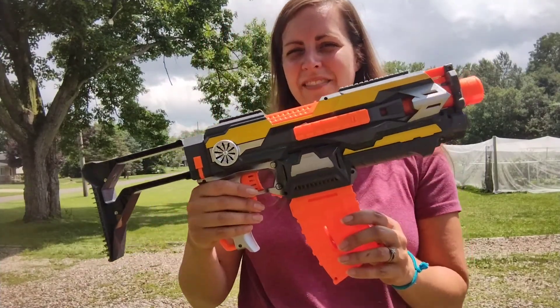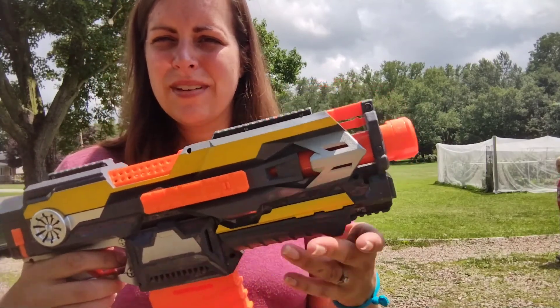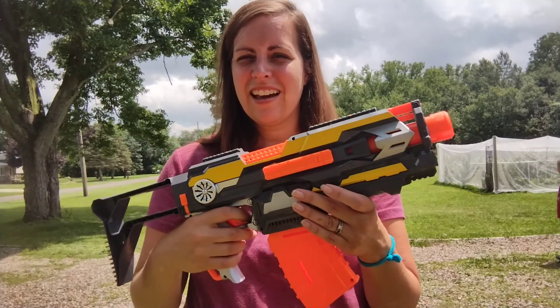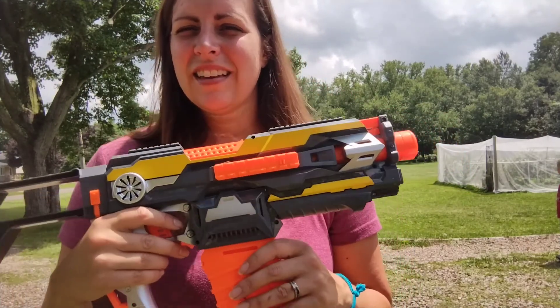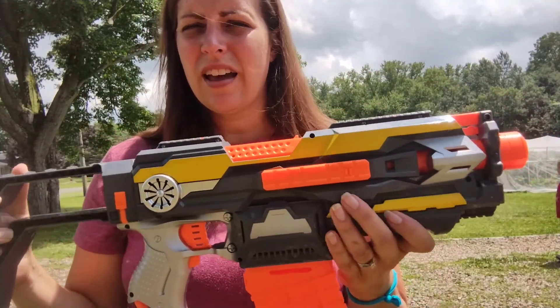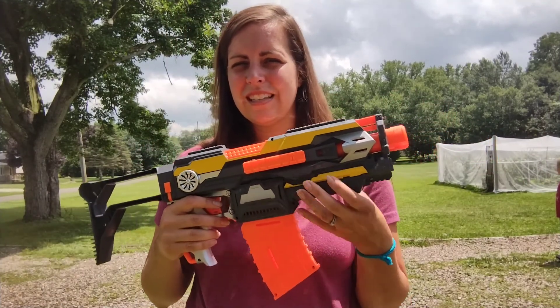Hi! Today I have this super fun blaster soft gun and my kids are loving it. This is very well built. It's a good size, especially for smaller kids to handle and hold, and it's very easy to grip.